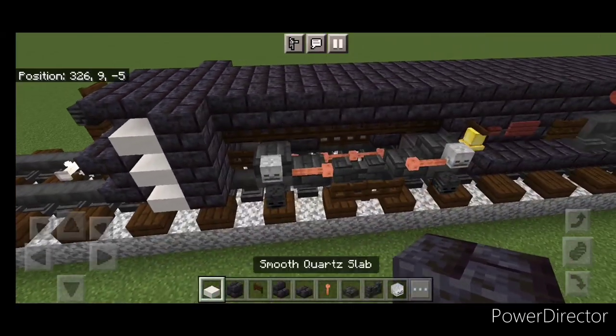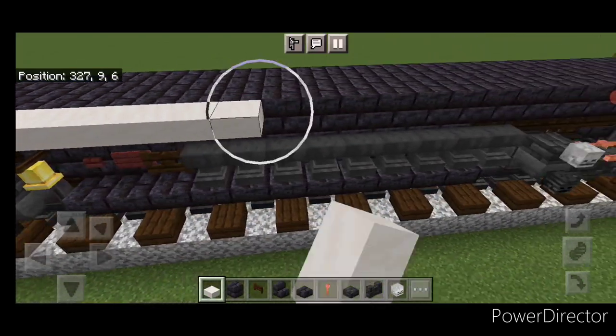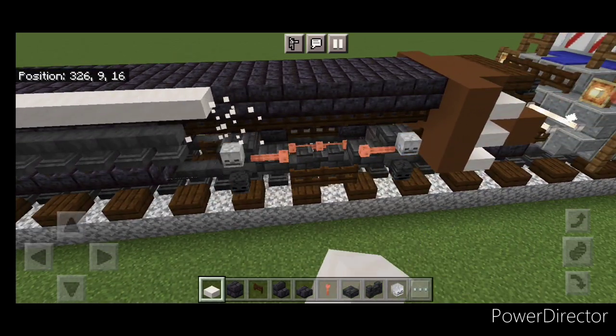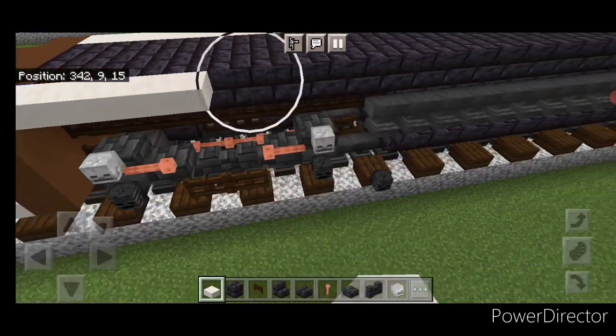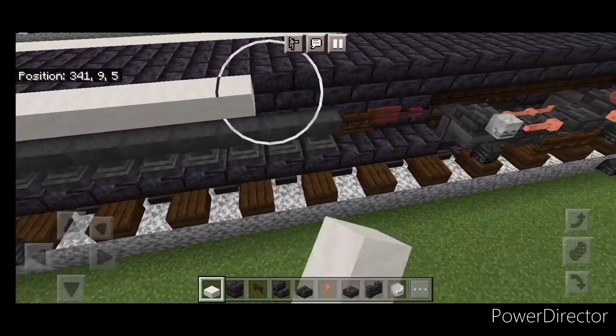Then on this top outside edge on the upper hip box, we're going to do a full line of smooth quartz slabs up here and bring it to the other end. And then we'll do the same thing on this side — full row of smooth quartz slabs on this side and bring it down all the way to the other end.